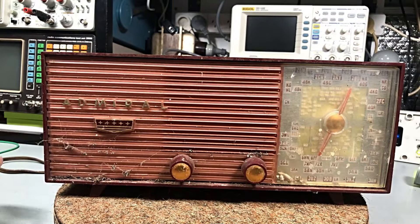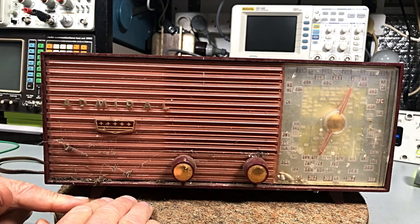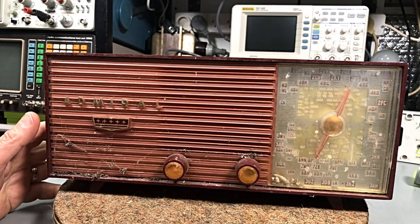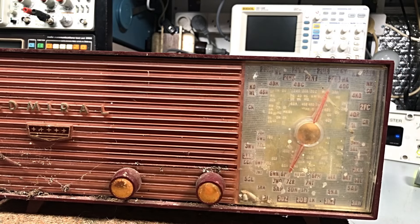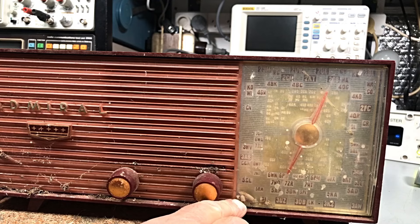Okay, so this is what we're looking at — a little Admiral. I think this is an AW5 chassis, not 100% sure, but we'll probably find out when we get into it. The dial has got some little friends down in there. They're long gone, but they've left their carcasses in there.